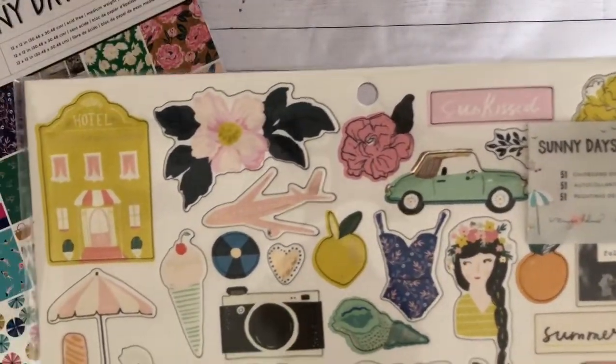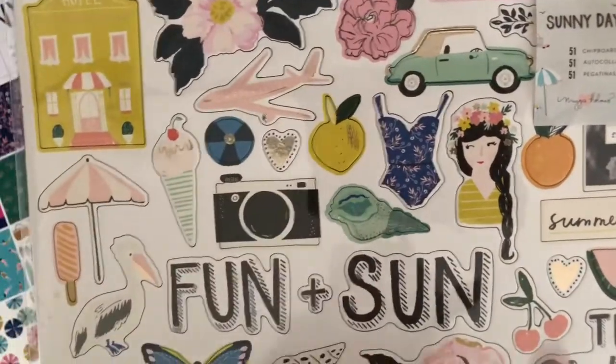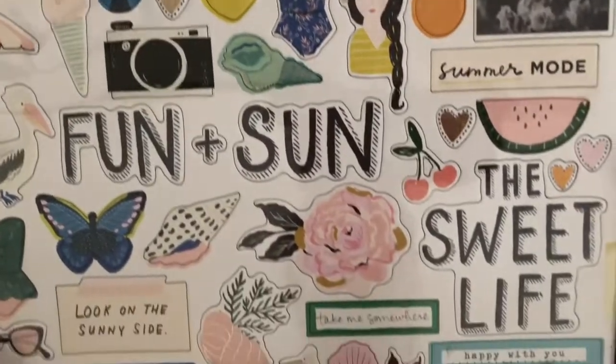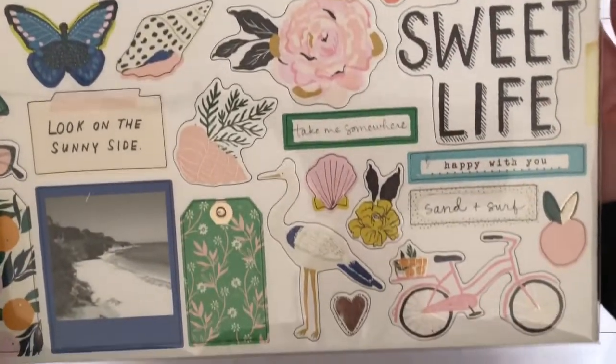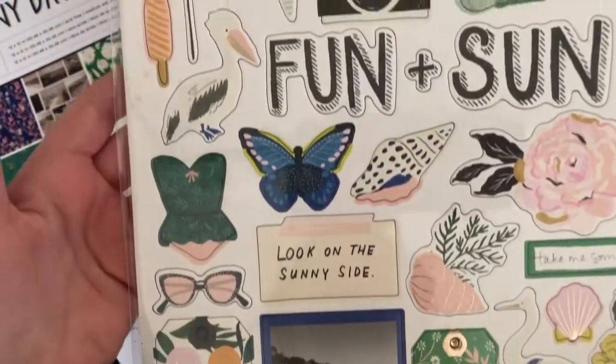Next I will show you guys the chipboard — it's super cute. It's got florals and little elements like an airplane and this girl. So cute! It's got sentiments. I love, love, love this collection.